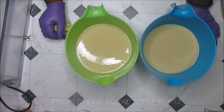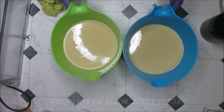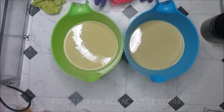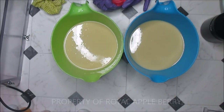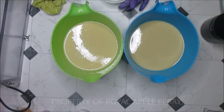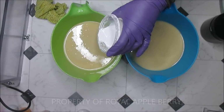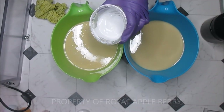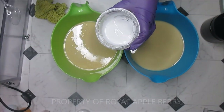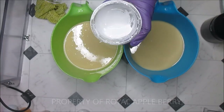Normally I don't do my mixing of colors on camera very often, just because you've seen it a million times. But the reason I decided to show you this time is because I'm adding TD and activated charcoal, and I get a lot of questions about my TD and my activated charcoal — so I figured I'd just show you while I'm doing it.